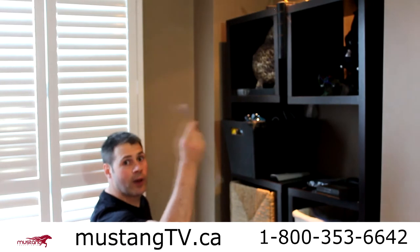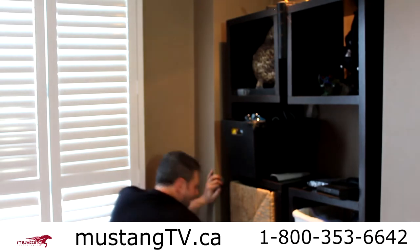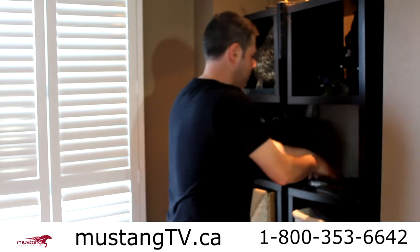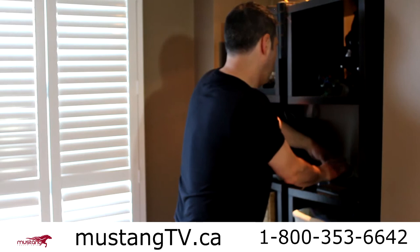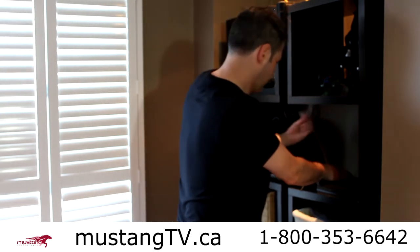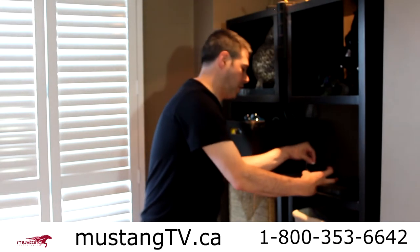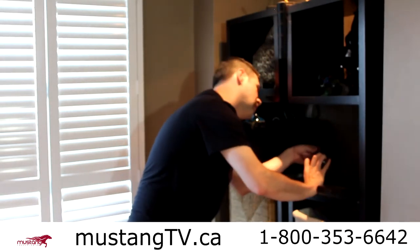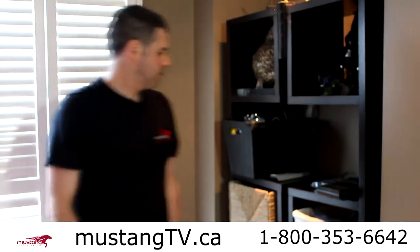Now I'm just going to plug this adapter into the wall. Done. Next, I'm taking the ethernet wire and plugging it right into the back of the adapter. Done. Now I'm going to run the wire up — as you can see, I've taken the wire all the way up to the TV.